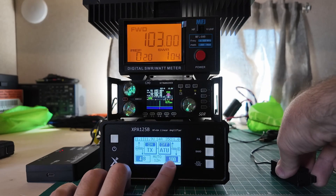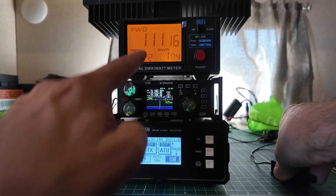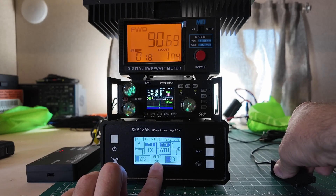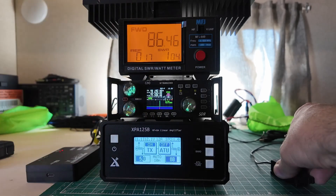We're at 15 meters: 4.9 in, 100, 103, 102 out. 12 meters: 4.9 in, 108, 111 out. 10 meters — let's see how it switches. It switches from 10 to 6. 5.0 in, 87, 86.5 out. And then we've come full circle.